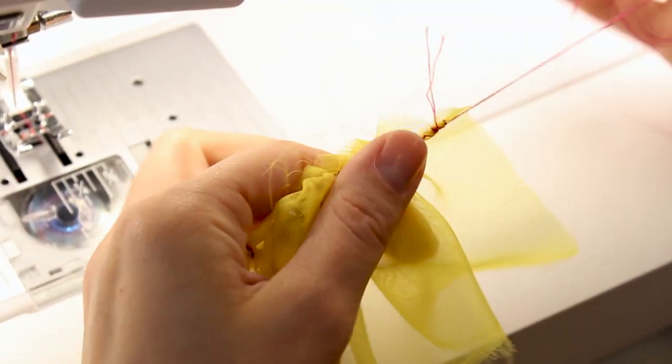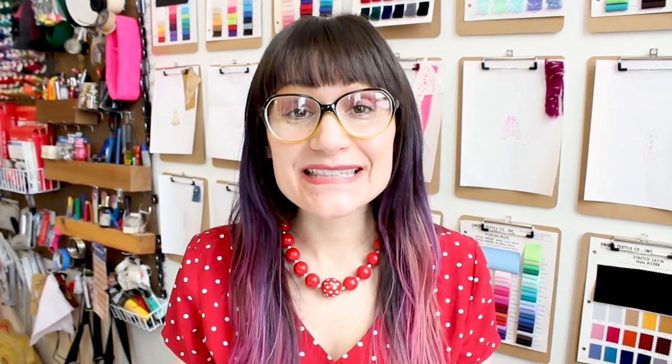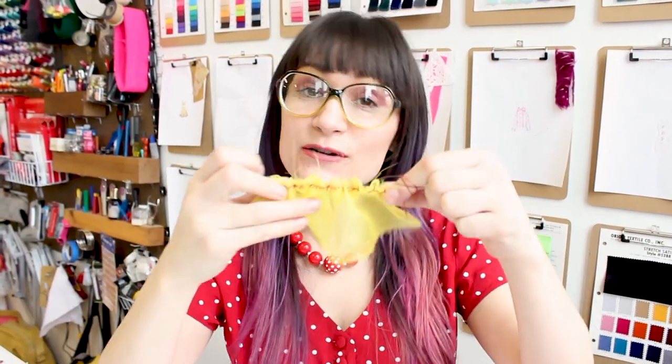How easy was that? No breaking the basting stitches — we have two really strong threads in the middle of the zigzag. We took a big piece of fabric and gathered it up into this little piece of fabric. No more breaking basting stitches — I love this technique for gathering.